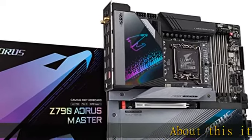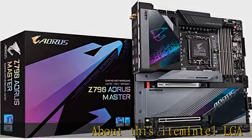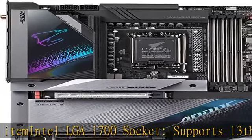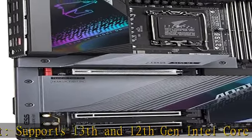Intel LGA1700 Socket, supports 13th and 12th Gen Intel Core Series Processors. DDR5 compatible with 4 SO-DIMMs and XMP 3.0 Memory Module Support.